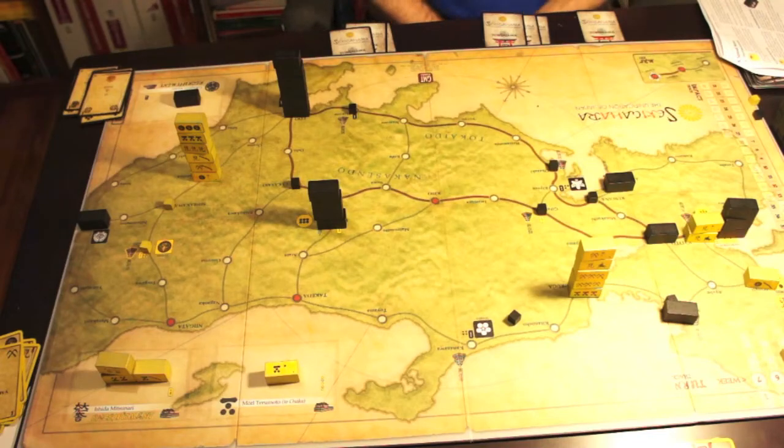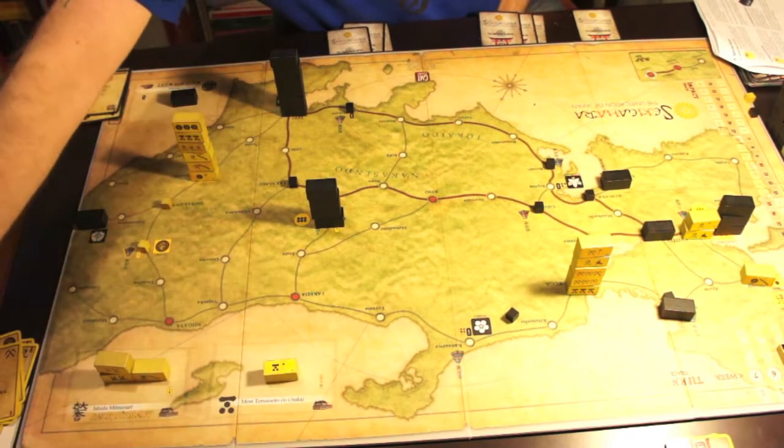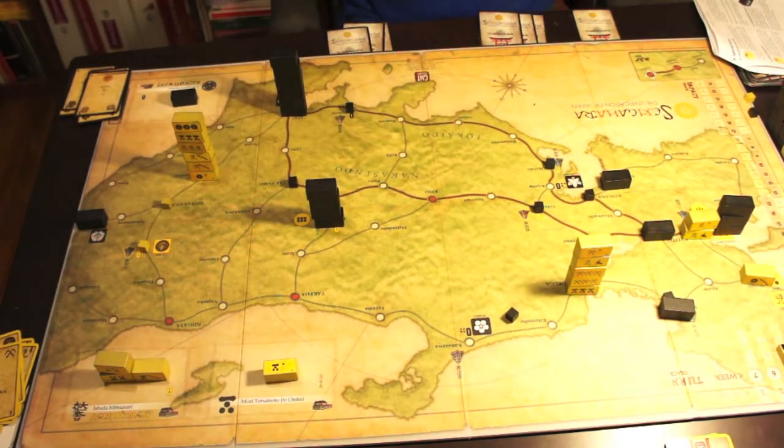Hi everybody, I'm here with my brand new copy of Sekigahara, a game that I must admit I did not reorder because I usually am not a big fan of block games — not because they are bad games; for example, I love The Hammer of the Scots.